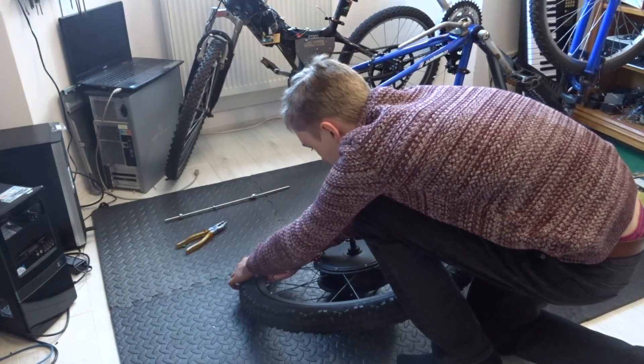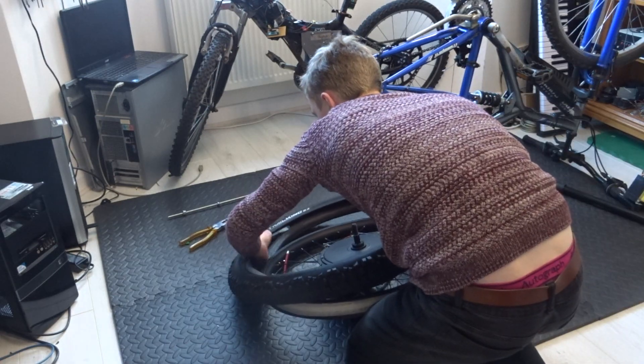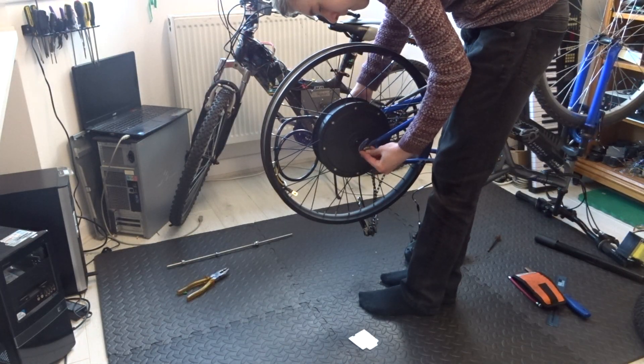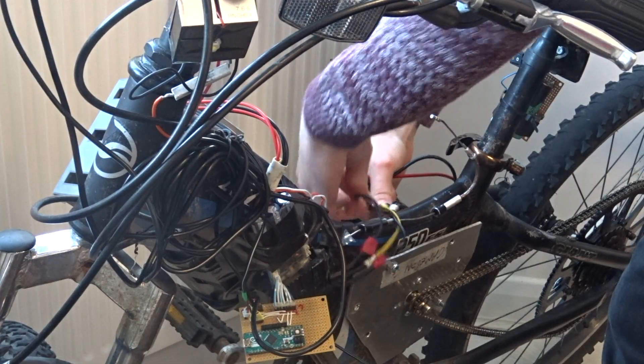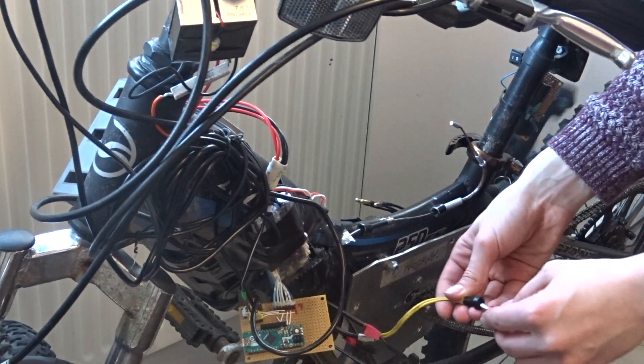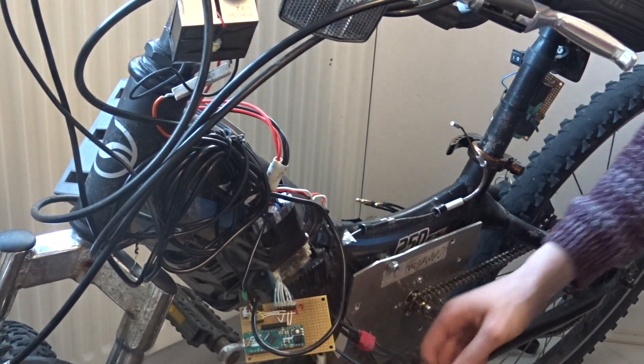Now I knew the fit was in check, I took off the tyre to make the motor easier to test. So that I could test whether the motor actually worked, I mounted it in the bike and made sure to secure it with the nuts just in case something bad fired, which luckily it didn't. This is a glimpse of my old e-bike which I'm using the VESC and battery of to test the new motor.